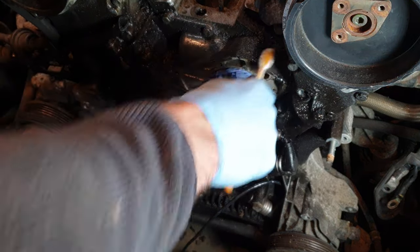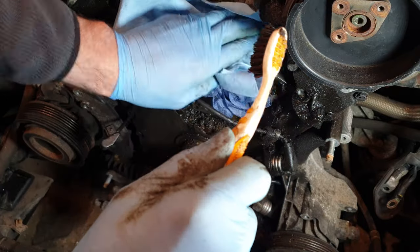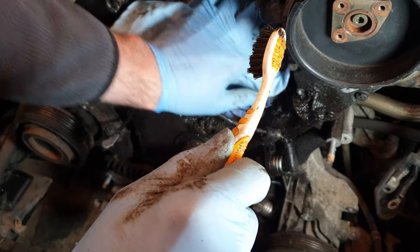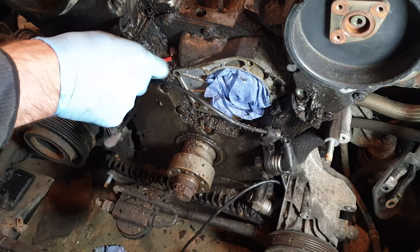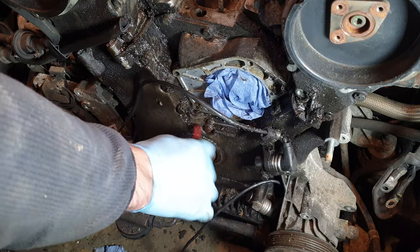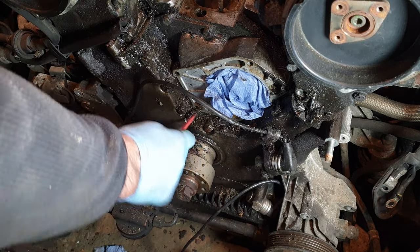All this needs to be cleaned off. I'm using a mixture of a very effective degreaser, just a toothbrush, and then a general wipe down — it gets it pretty clean. Probably a steam clean would do a great job here, but I'm just using a bit of good old elbow grease and it should come up like new.